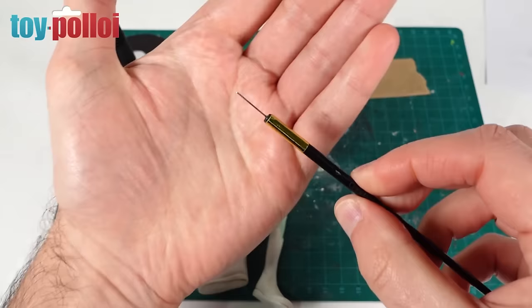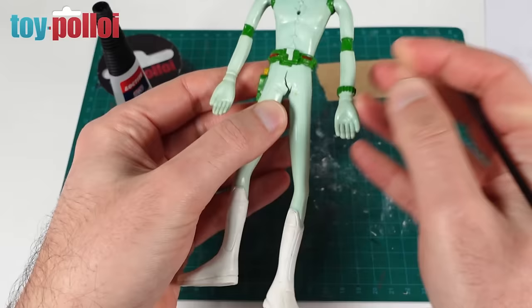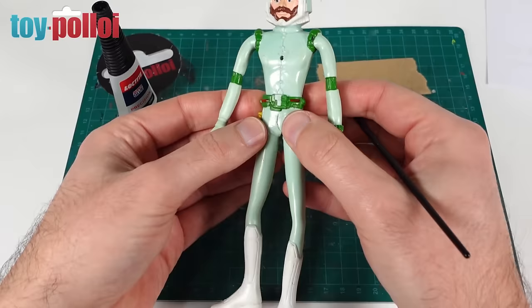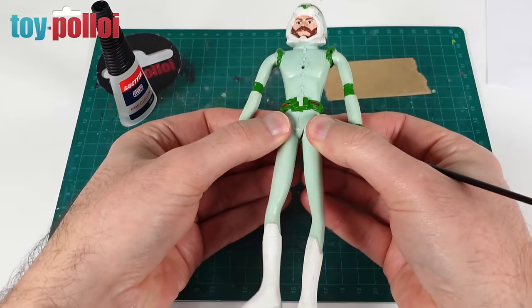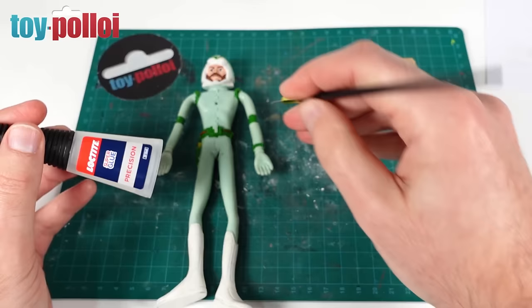I think we'll start with this split on the pelvis. To fix the split pelvis I'm going to be using super glue, but I'm going to be applying it with one of my pin tools — this is a pin in an old paintbrush handle — so I have complete control over where it goes, because I only want to put a very small amount into the split and then push it together. I'm going to do it in a few stages, not all in one go, because the split goes all the way around. I'll just gently pick up some of the super glue on the pin and apply it exactly where I need it.